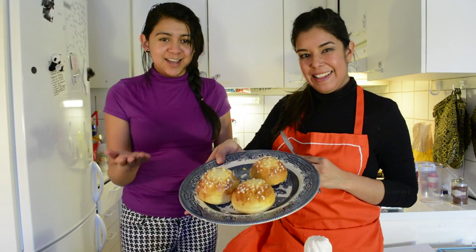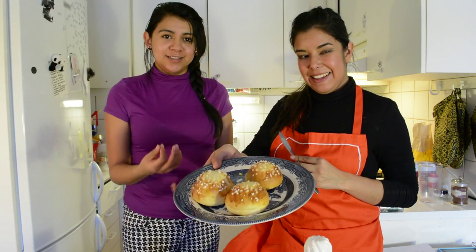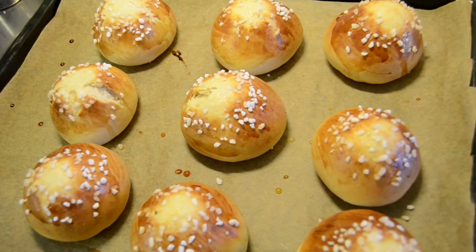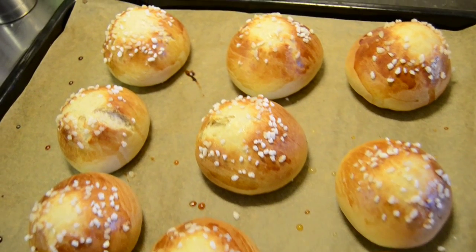The pulla are ready and they look amazing — really, really good. They're very soft and smell really nice. It smells amazing in here. Now we're going to decorate them and do the final touch for Pascua's pulla.